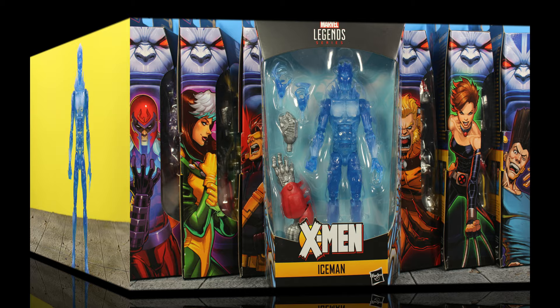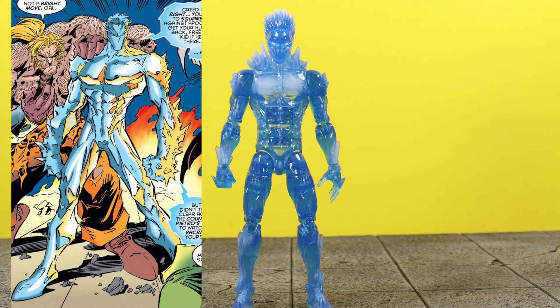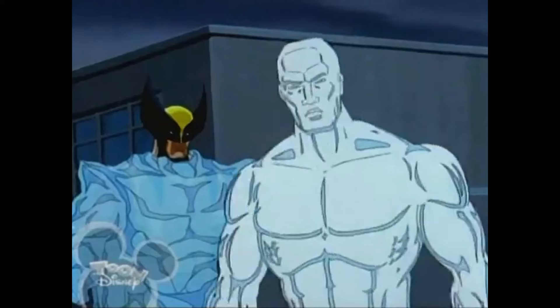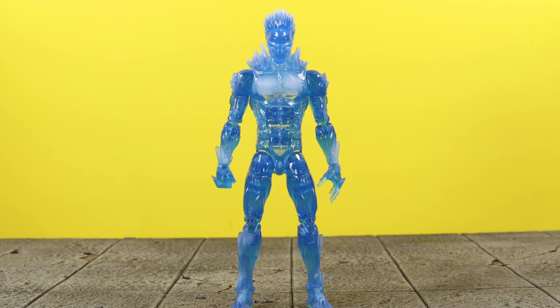Right off the bat I gotta let you guys know that this Age of Apocalypse Iceman is my favorite version of Iceman. The first time I ever saw this Iceman in the AOA comics I was just blown away — I'm like, whoa, no way this is Iceman. I was used to seeing Iceman from X-Men the Animated Series, even Spider-Man and His Amazing Friends, so this look was just like whoa. He just looked so much more badass, and in my opinion it's the best look ever for Iceman.